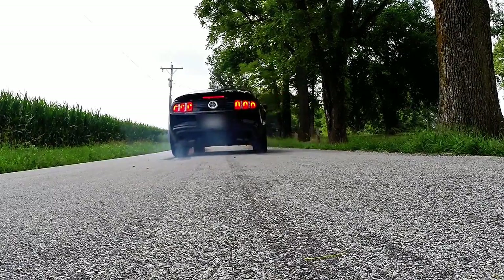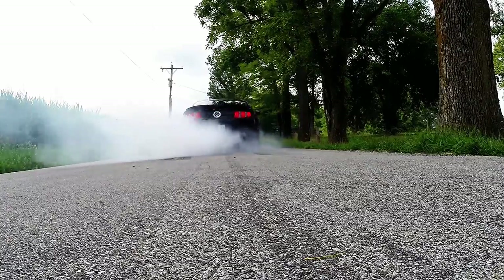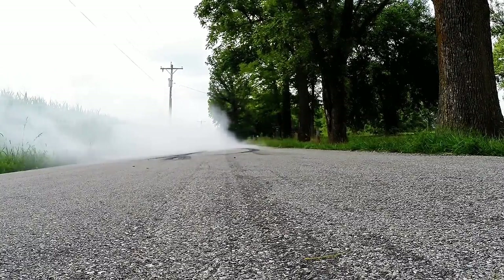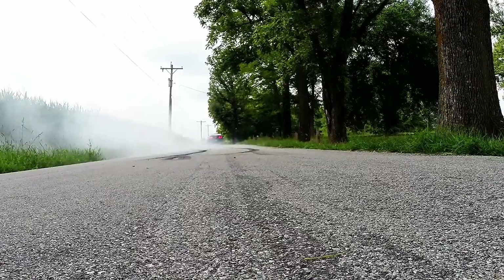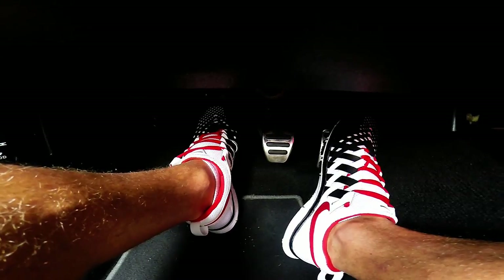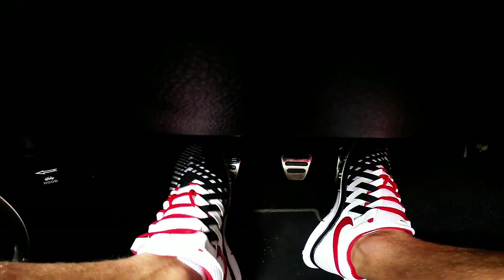Last but not least, as you decide to end your epic burnout, don't forget that you're sending some serious horsepower to the wheels of your vehicle. There is more than one way to end a burnout. The safest way may be to simultaneously let off the gas pedal and press the clutch down to the floor. By pressing the clutch to the floor, you will remove all power from the drive wheels and the tires should stop spinning completely.